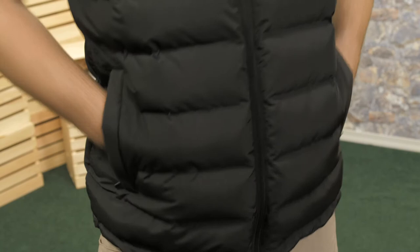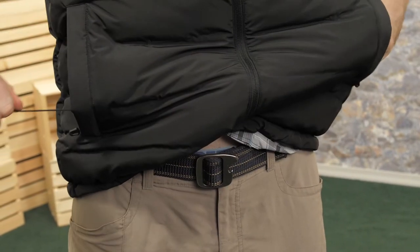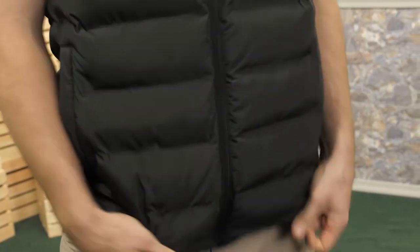There are two hand warmer pockets with zippers. The draw cord can seal your core heat in, and is useful for when you are layering with a shell jacket over your vest.